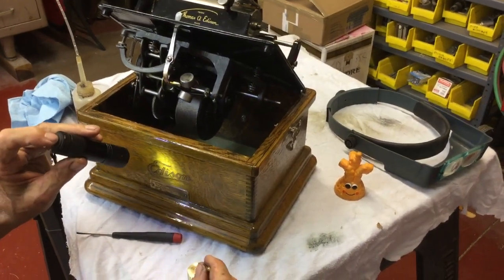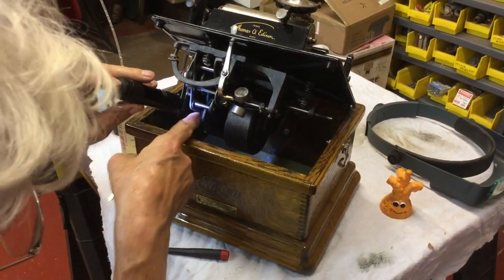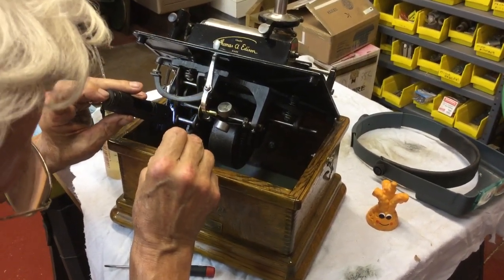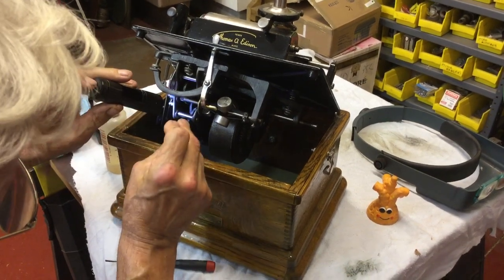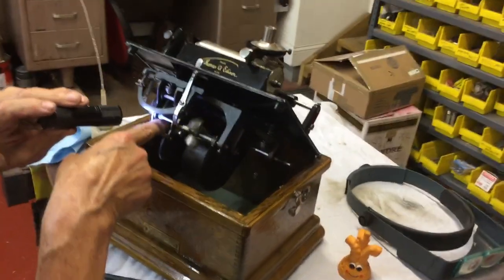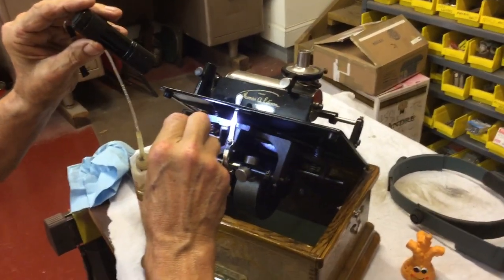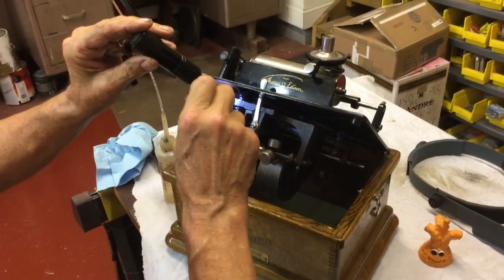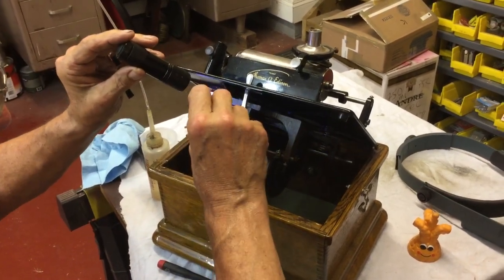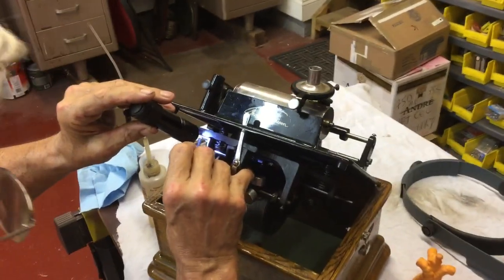Now the gear off the spring barrel — there's a bearing right here and a bearing right there where it spins. You just give it a little dab right there, and give that a little drop right there. Now we're going to get the governor drive shaft gear, which runs all that — it's back up in here. So you have the brake, we've done the governor, and we're going to get this brass gear, which is being driven to the governor. Give that a little drop.